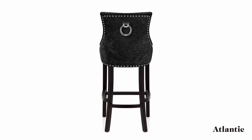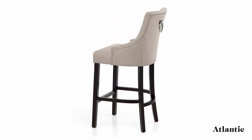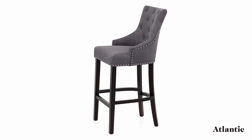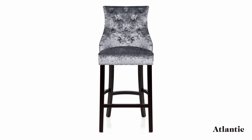Elegant and eye-catching, the seat is edged with chic chrome studs for a decorative touch, whilst the chrome ring on the rear is a tasteful feature. Fixed at kitchen height, it's the ideal statement piece for the home.